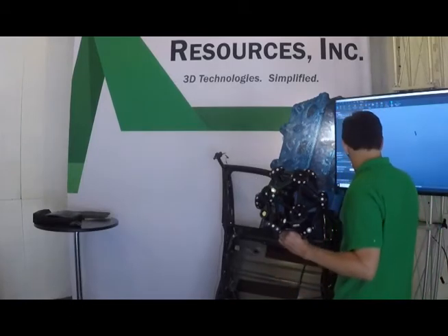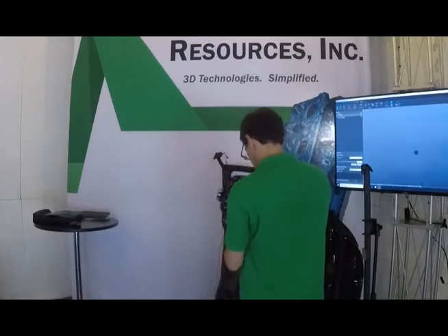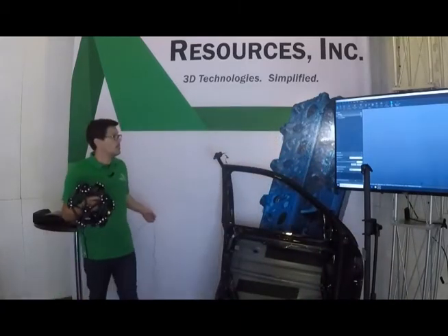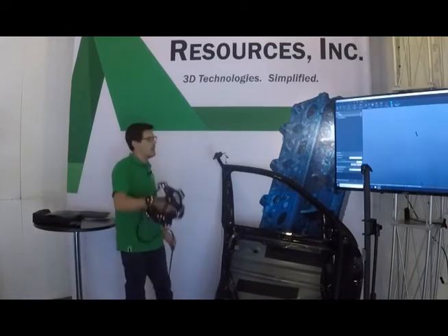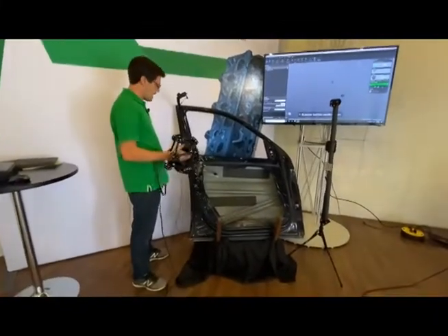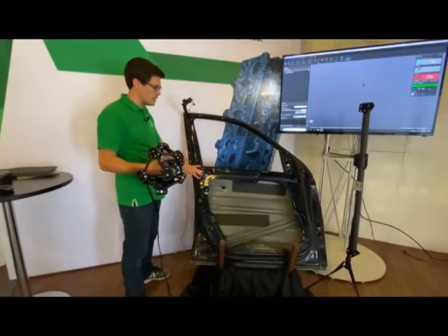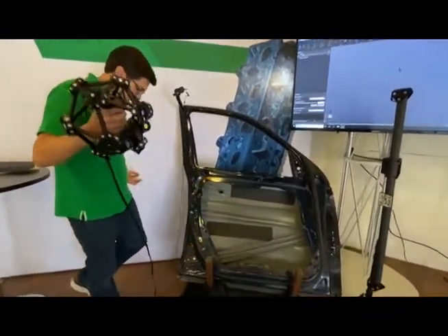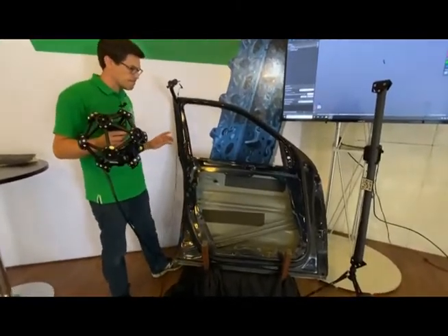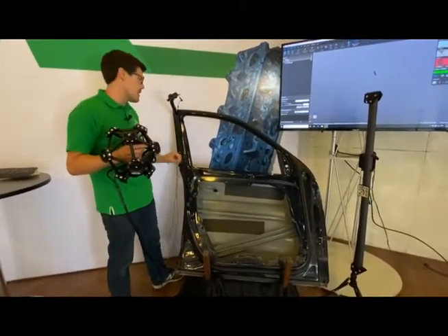Just learned a lesson there — the calibration bar does need to be in the volume while I'm scanning. It told me 'hey FYI, you took the calibration bar out.' We have a Mercedes GL 450 driver-side door that we've stripped down, because I think the powerhouse of this system is going to be sheet metal applications — looking at edges, holes, slots, things like that.